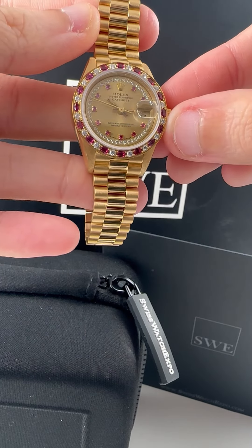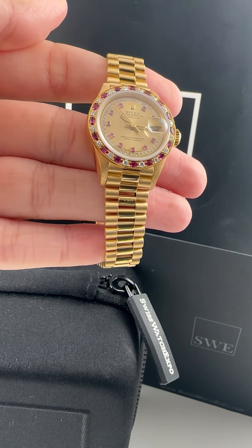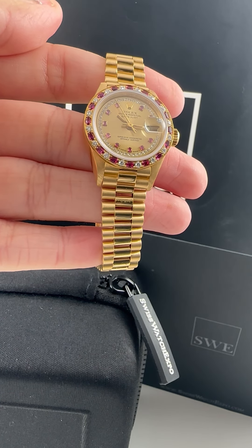This is such a gorgeous watch, everyone should have a watch like this. So if you would like it, you can call us or visit our website at SwissWatchExpo.com. We'd love to talk to you.